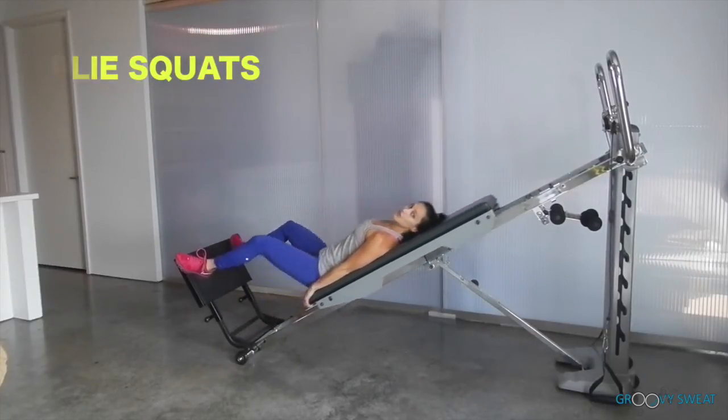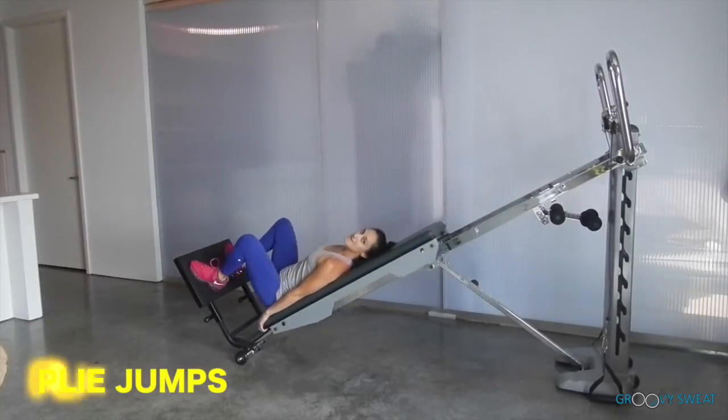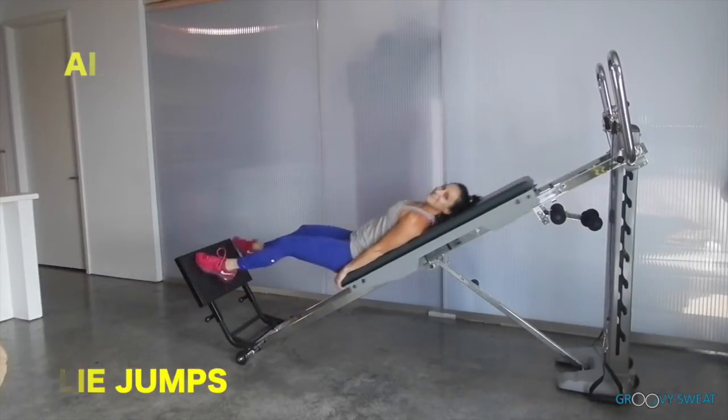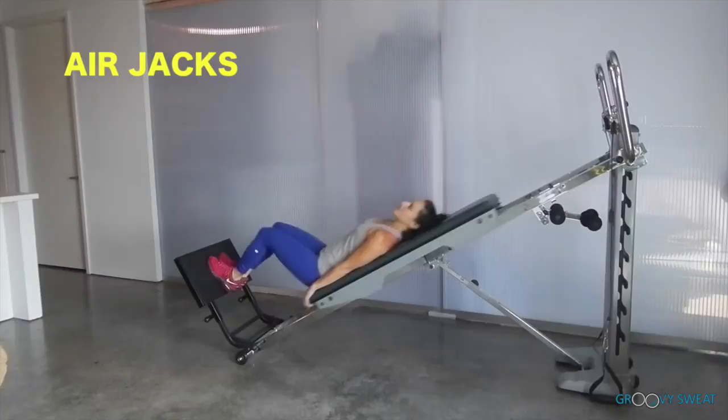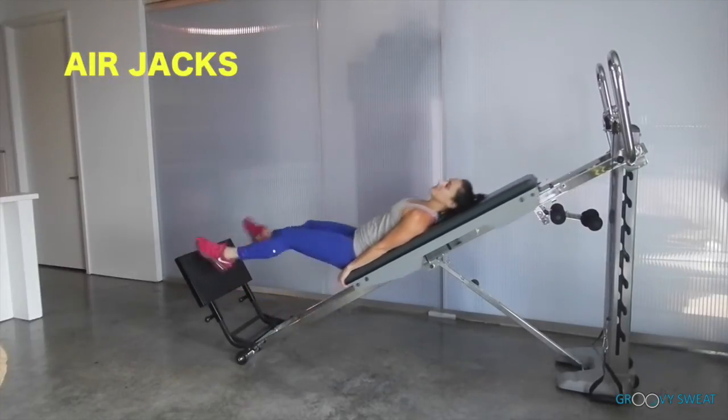Next you will go into a cardio movement of plie jumps. Bend the knees immediately upon landing to absorb the impact. Then go into air jumps — split the legs in the air and land light on the knees when you come down.